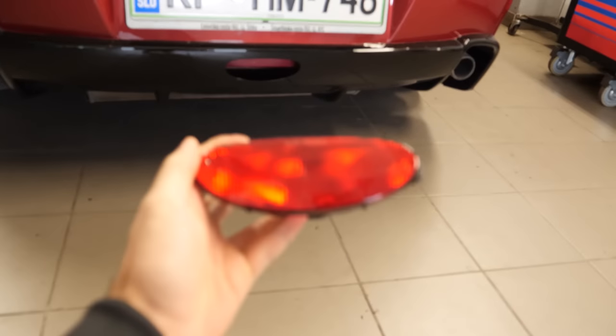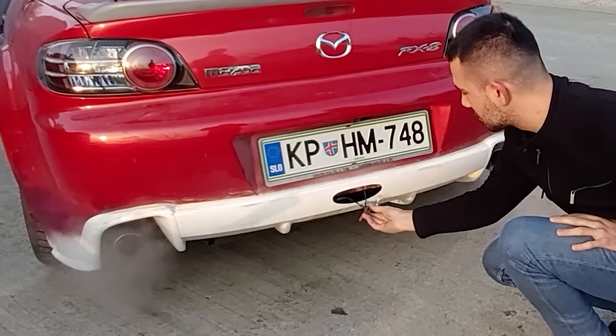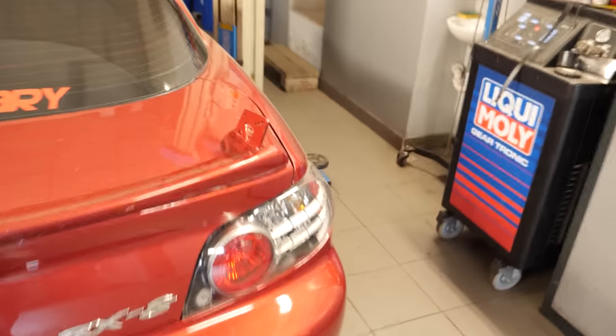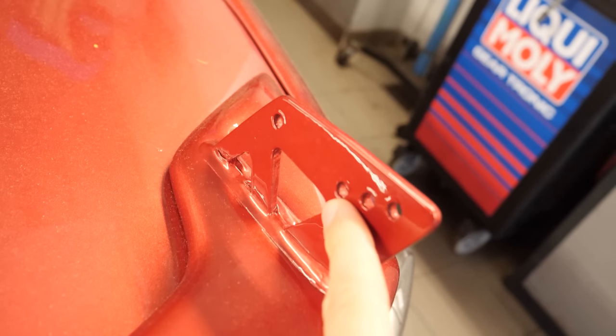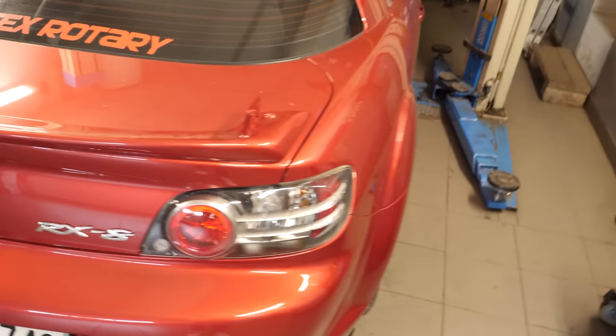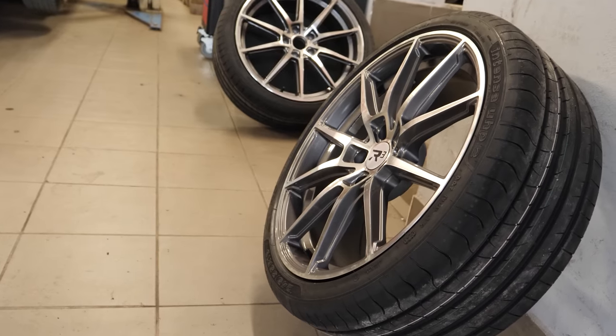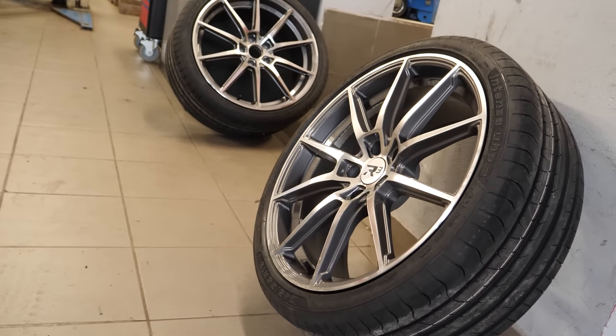Today, we're gonna install this new fog light. The hole for it was already cut out and a new bulb connector was put in place. Next, we're also gonna wrap the side brackets of my spoiler in black so that they have a better contrast with the whole spoiler. And lastly, we'll say goodbye to the old stock rims and replace them with some new 19-inch ones.